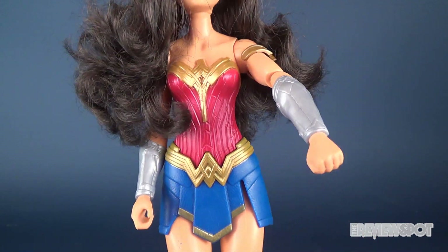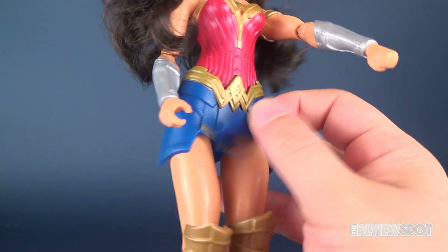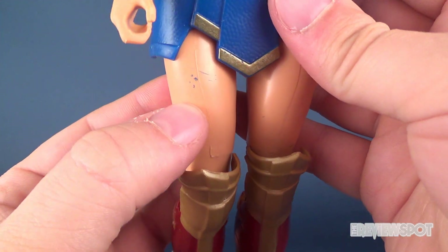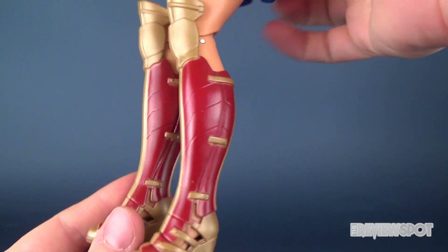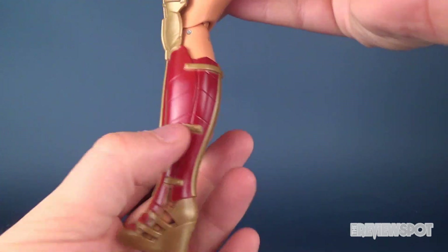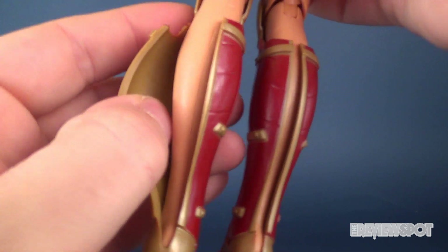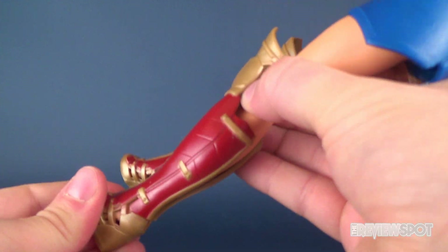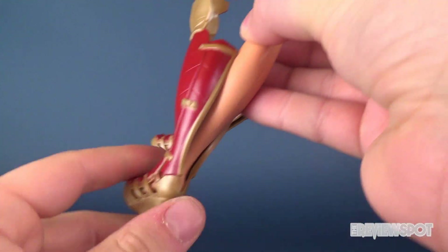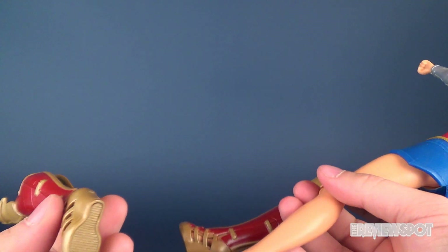There's some nice coloring in her top torso and her skirt, which is a soft rubbery plastic. Unfortunately there's a little bit of paint on the thigh portion of her leg. Her boots feel like a softer rubber up top and a more dense plastic down below, and you can even see they've sculpted in the feet. I wasn't sure if the boots came off, but actually they do — you can take her boots off.